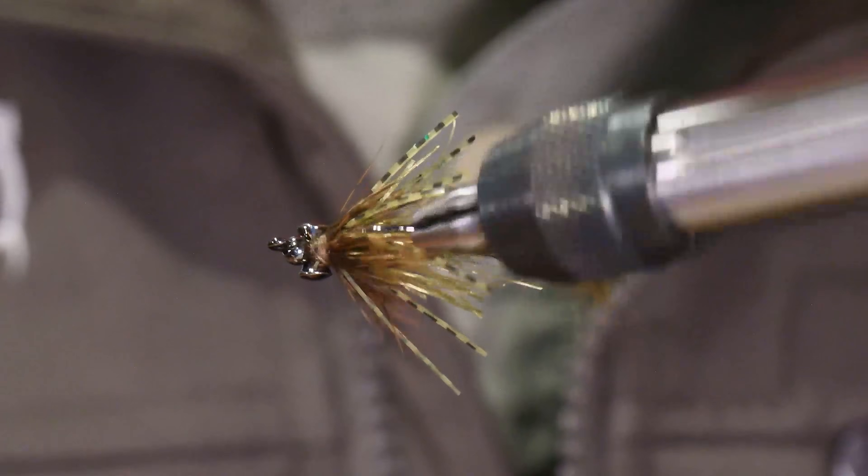Hey y'all, this is Chris Johnson at Living Waters Fly Fishing with another online fly tying tutorial. Today we're going to be tying the Texas Tickler. It's a fly that was developed by a good friend of mine, Jake McKittrick. He used to rep for Montana Fly Company down here in Texas and now he's concentrated more of his efforts near his home territory in the western states, but he came into the shop one time. It is called the Texas Tickler.